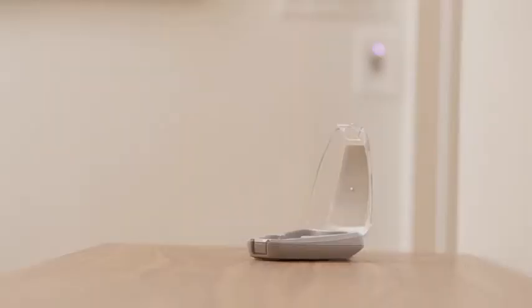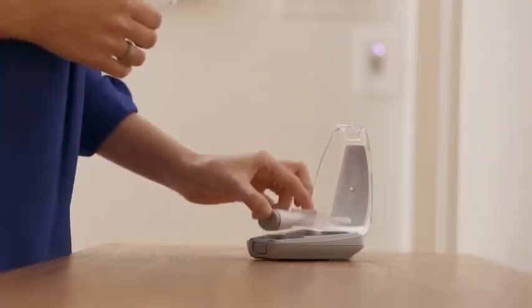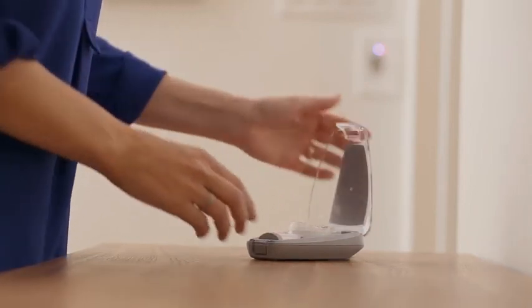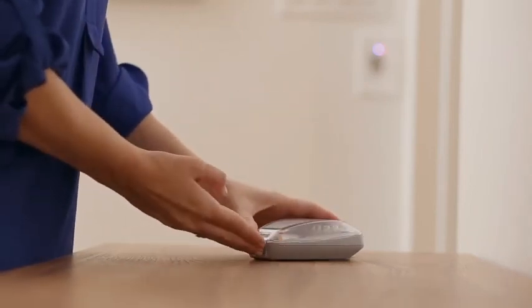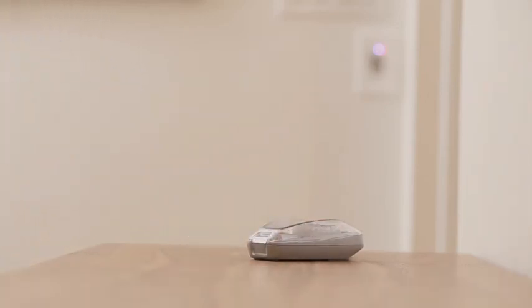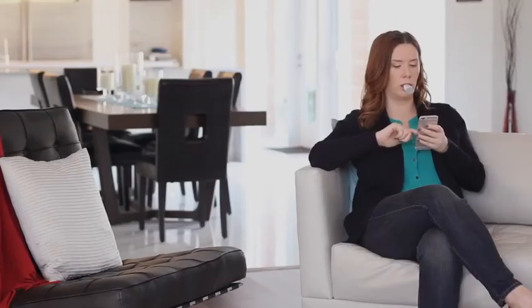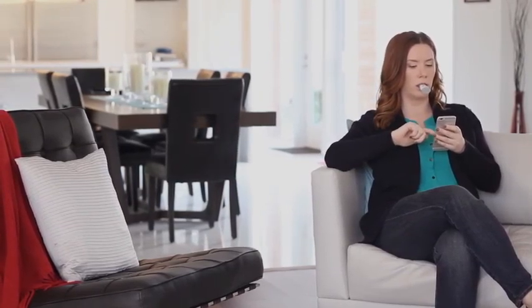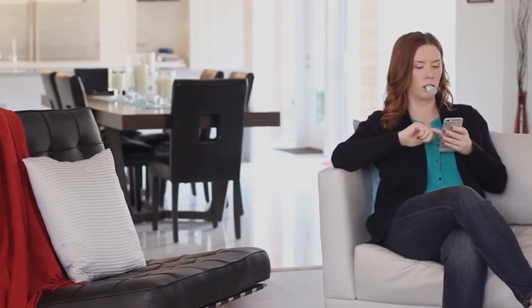Store and recharge the Accelident Activator after each treatment by returning it to the powered charging case. Place the Accelident Activator securely in the charging case to ensure proper charging. We suggest selecting a consistent time for use each day. This way, using Accelident Optima becomes a routine and you may be less likely to forget or miss a daily session.